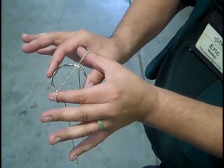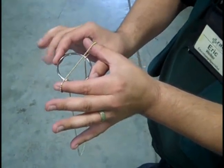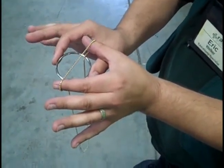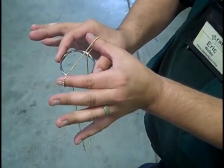The next crucial step is the release. What I'm going to do is move this index finger away from the ring and out of the picture, without moving my thumb which is also supporting the ring.